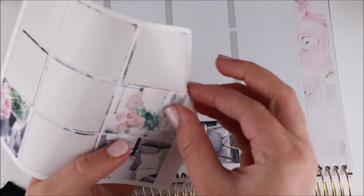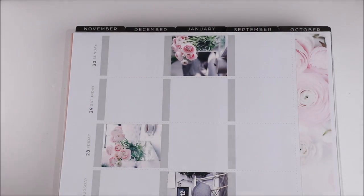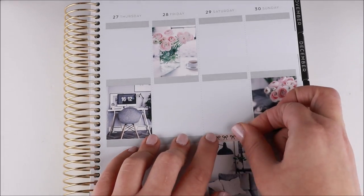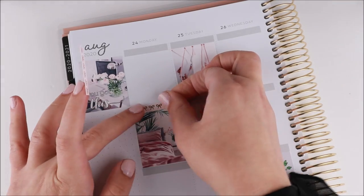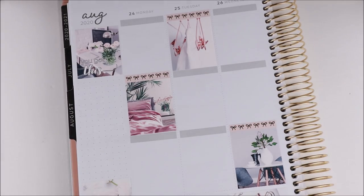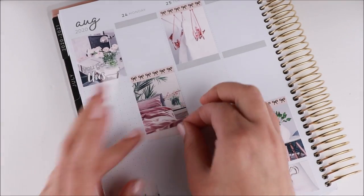This is a mini kit, not the full deluxe kit I used for the other plan with me, but I still had pretty much everything I needed. There were a few things I wished I had more or less of, but that happens with almost any kit. I really like how the spread turned out — lots of white space, pinks, grays, neutrals, and I also decided to pull in rose gold foil, which I love.